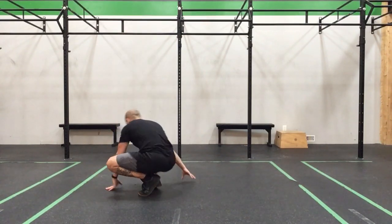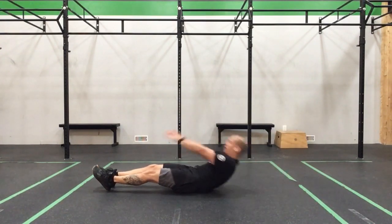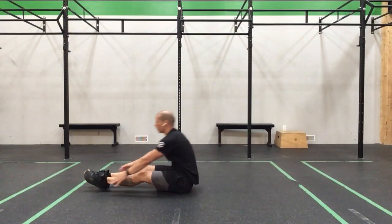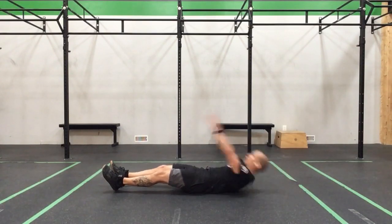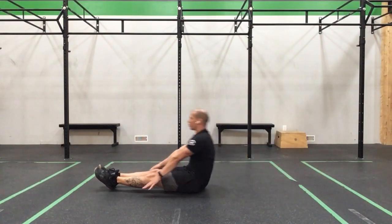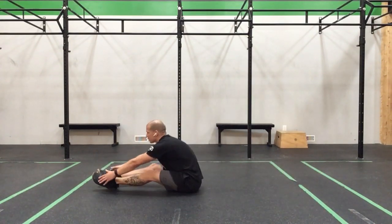Now we get the leg down for a little bit, so we're going to lay down. Touch for 1. For 2. Touch. For 3. Touch and touch — for 4. Try to keep those legs straight. 5. Last one — 6.